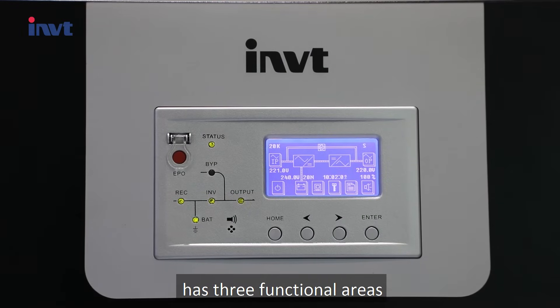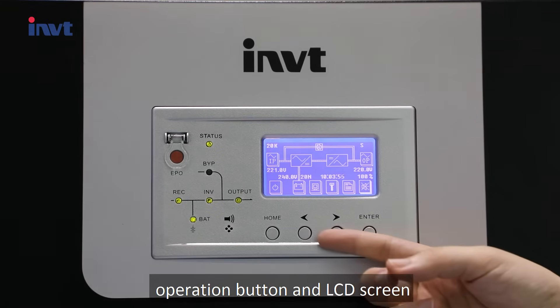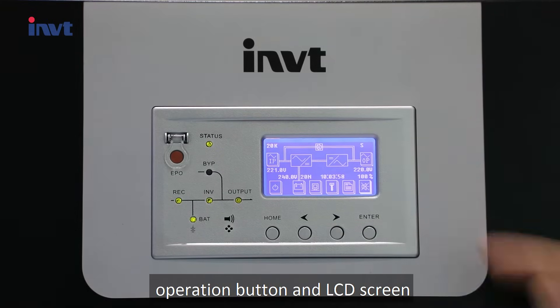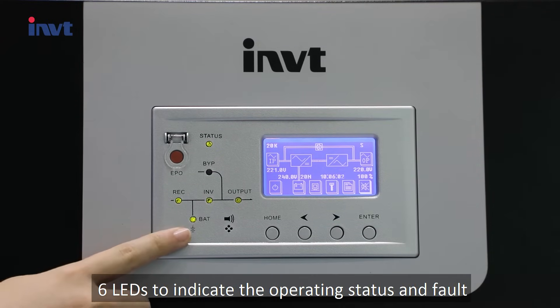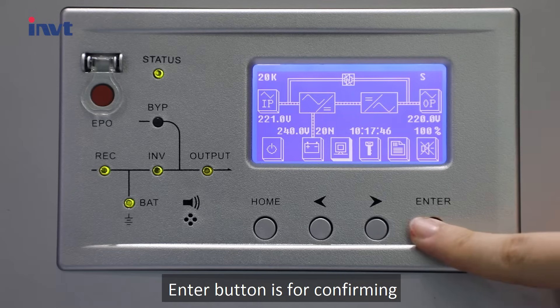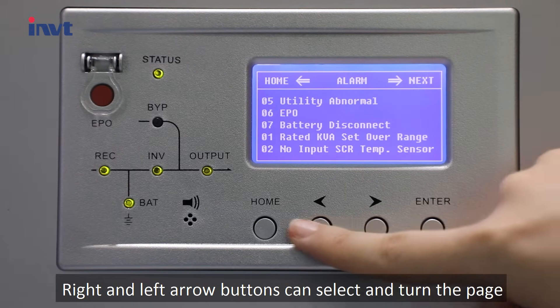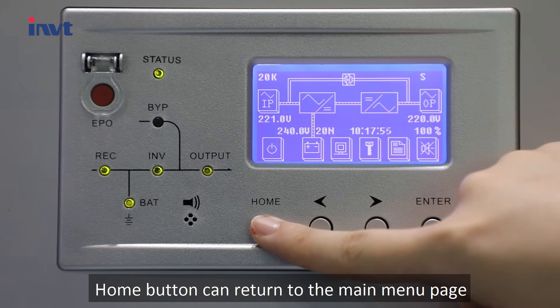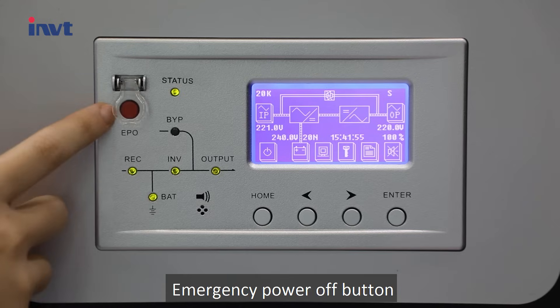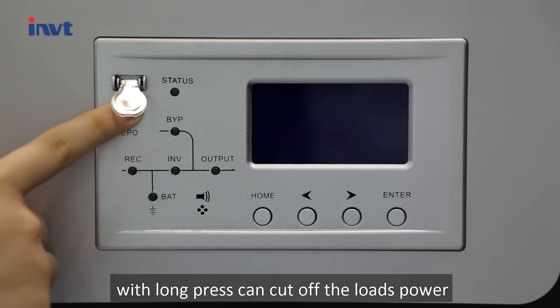The front panel is for control and operation, and has three functional areas: LED indicators, operation buttons, and LCD screen. Six LEDs indicate the operating status and faults. The 3.4-inch LCD screen can monitor all parameters. The Enter button confirms selections, and the left and right arrow buttons select and turn the page. The Home button returns to the main menu.